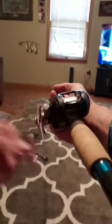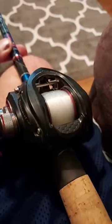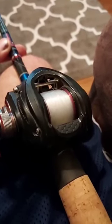Just reel it up to your full spool. Now we got a full spool — we just saved ourselves about 10 bucks probably in line with that backing.